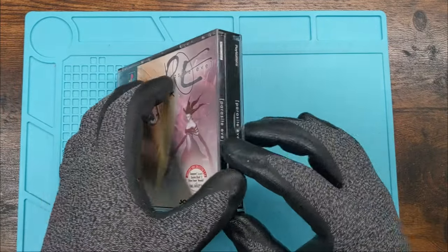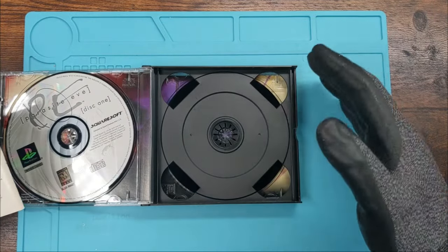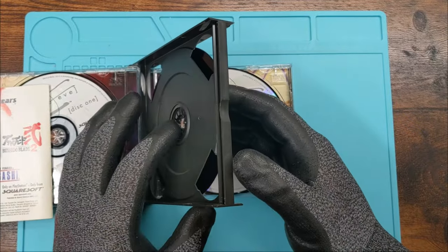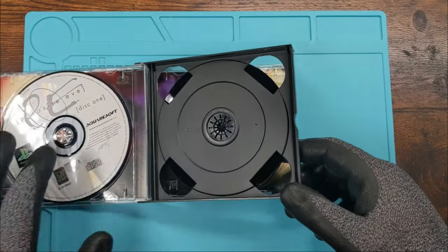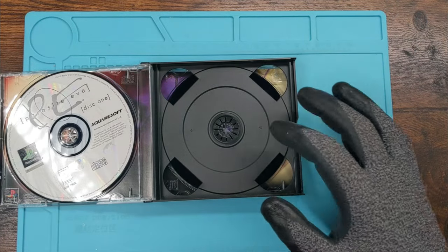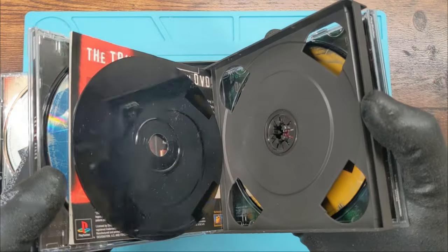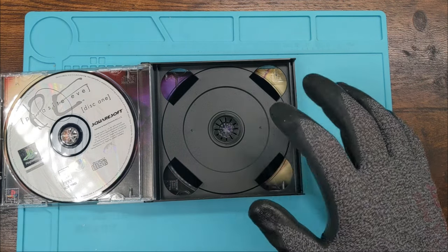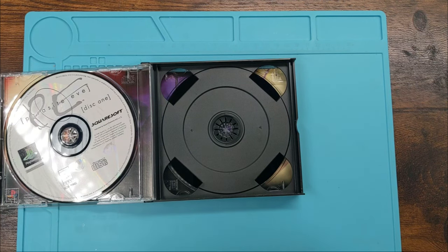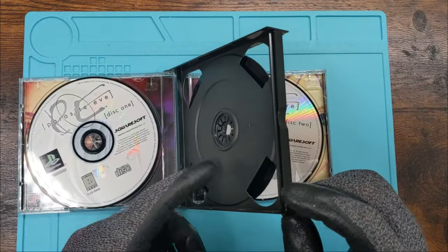The big thing is that the insides are going to be a little different. Depending on what the game is supposed to have and the packaging, this centerpiece will be different — it's not always going to be the same. Sometimes it'll have four disc holders, sometimes two, and sometimes it should have four but only has three, with the other one loose and floating around. It really depends, especially on this center one.